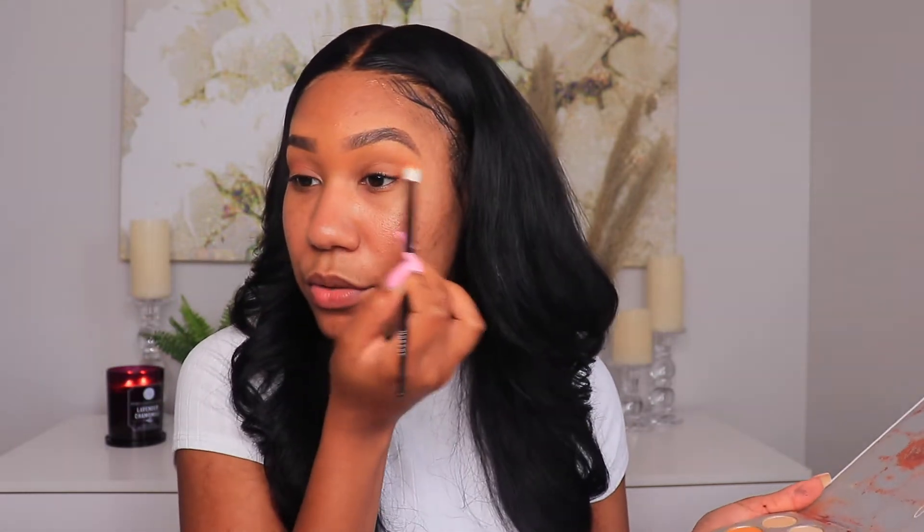We don't want the eyes to be too popping for a soft glam. To be honest, I don't really do a lot of different eyeshadow looks, but I will now that I'm doing YouTube — I think it'll be fun to play with color. I just do what I know how to do, because when you start doing all that extra stuff, that's when you start looking crazy. Do what works for you and do what you know how to do.